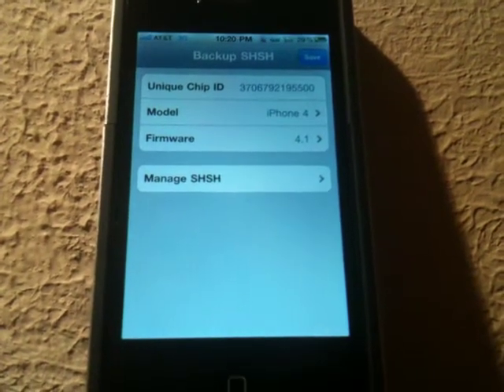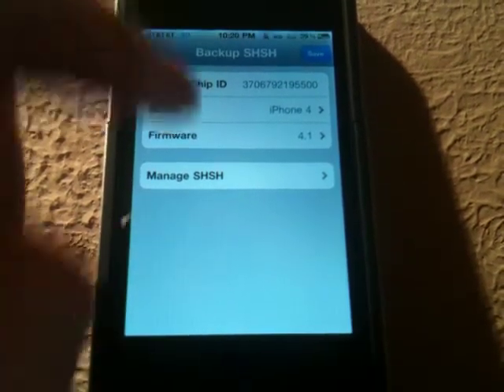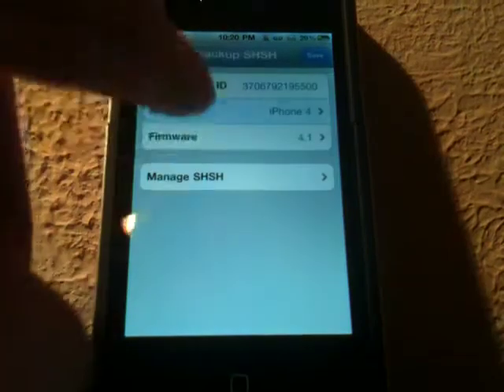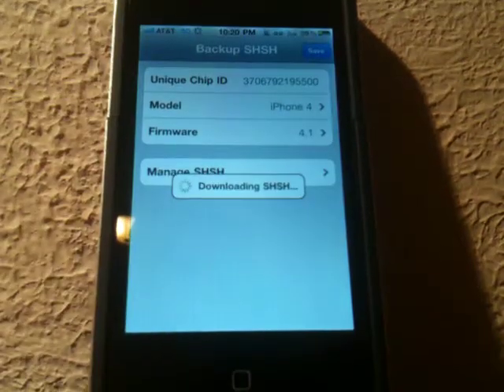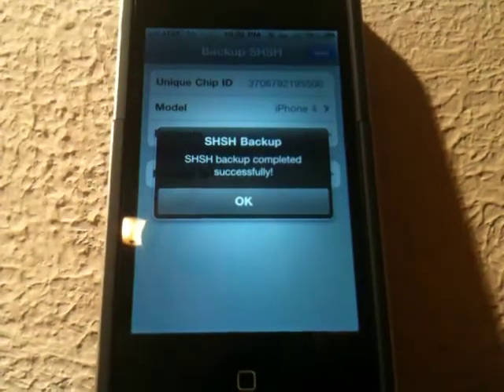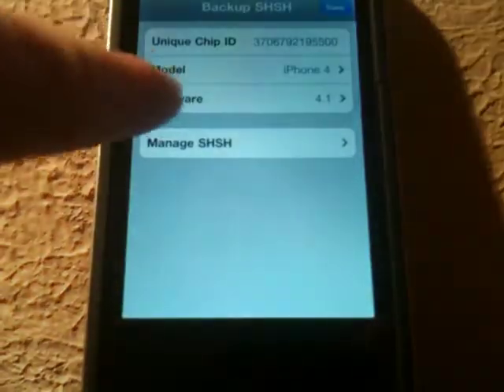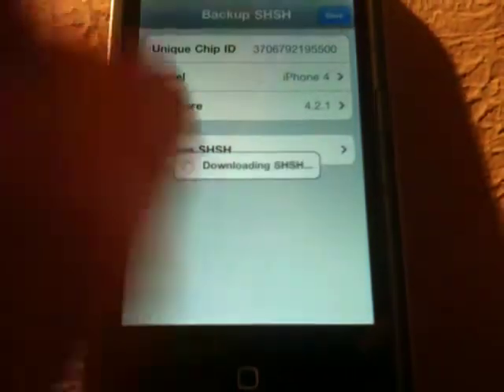As I've told a lot of you guys, a lot of you don't know what it is. You need to back up, if you can, your 4.1 SHSH blobs for your device. As you can see, you can select the firmware and the model and back it up. As you can see, it was backed up successfully. You can even do it for newer firmwares like 4.2.1.